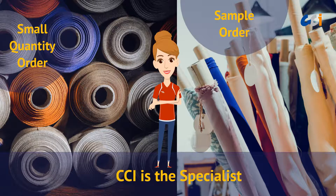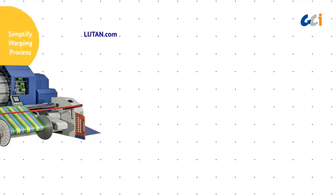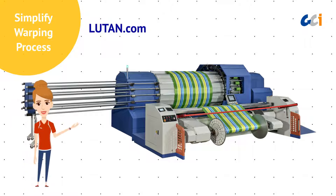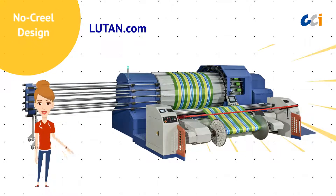NCCI is the specialist in sample and small quantity production. We present the brand-new integrated single-end warping machine, LUTan, to greatly simplify the warping process. First, the machine features a remarkable no-creel design.